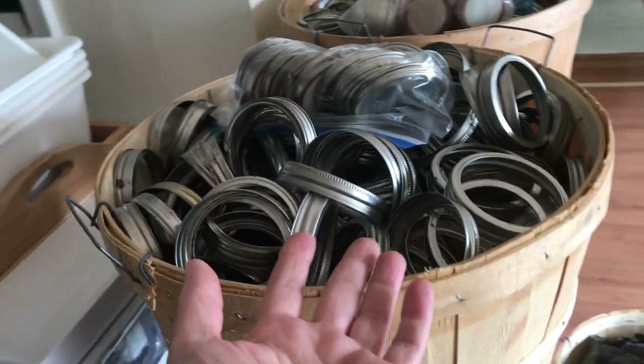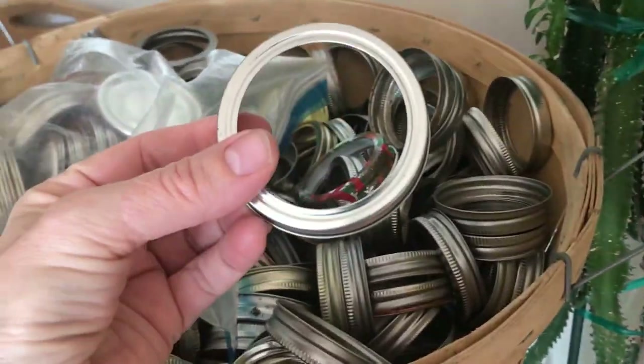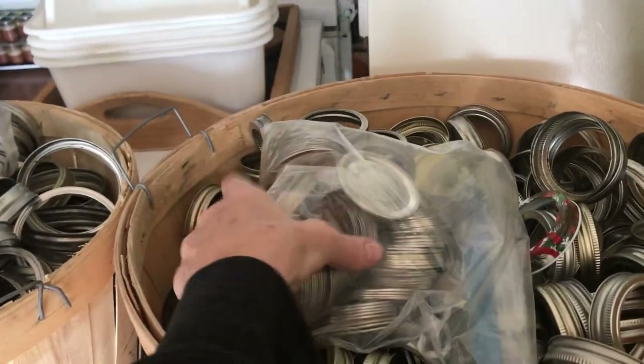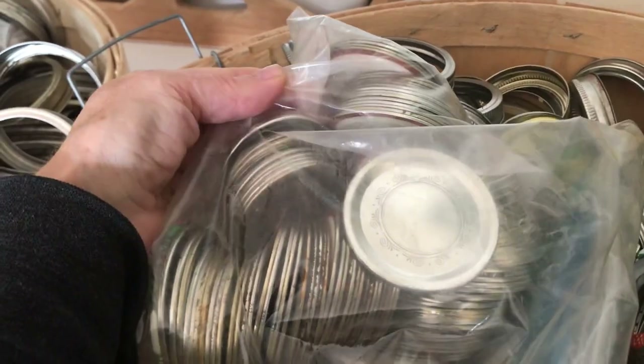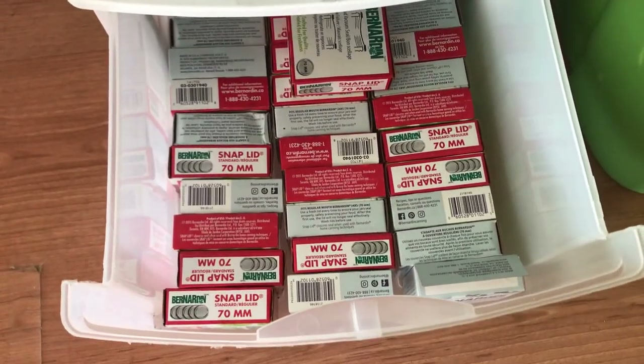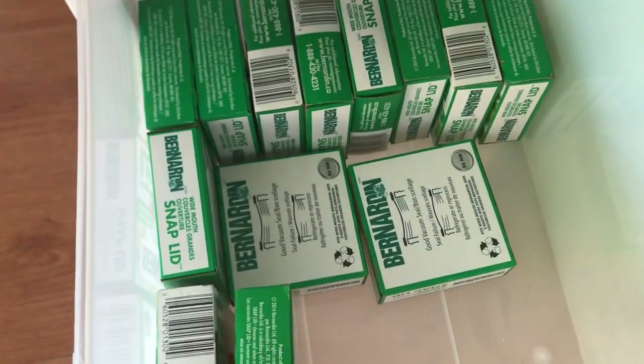Maybe that's the difference between a Presto canner and an All-American. I used to have an All-American but I didn't get enough use out of it so I sold it — I'm kind of regretting that. I think it might be better quality and maybe you don't get as much black buildup. Which is why I have so many bands for my wide-mouth jars and my narrow-mouth jars. This is how I store my bands, and the lids I'm going to reuse are bagged together with the bands.